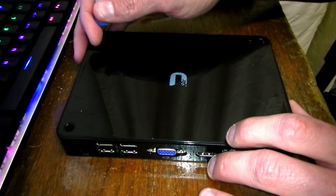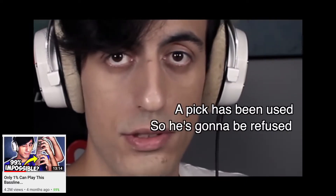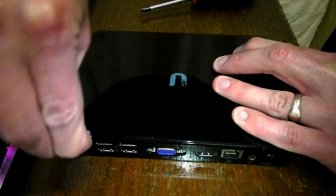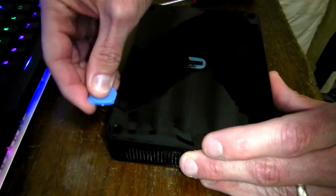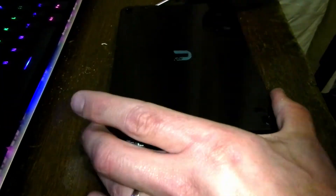Then use a pry tool to undo the clips which hold this plastic side to the rest of the body. If you have a rather good construction, do pay close attention - you don't want to snap off any of those clips. Although, considering it's held in place with four screws, I don't even see the need for clips. But anyways, it's there and we're dealing with it.